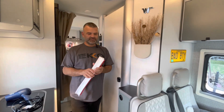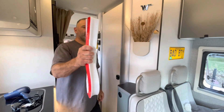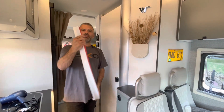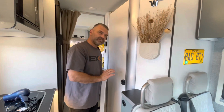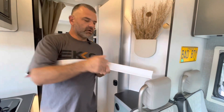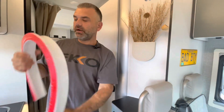Hey y'all, welcome back - Jason and Michelle here, Echo Nesters. Thanks for joining us. We're with Bad Betty today. You might be wondering what I'm holding here - this is a shower curb dam. It's flexible and pliable, and it's made to go on existing shower curbs to give them just a little bit more profile so water doesn't deflect and splash over.